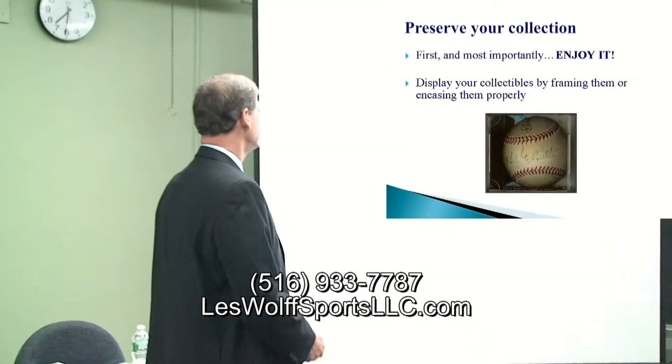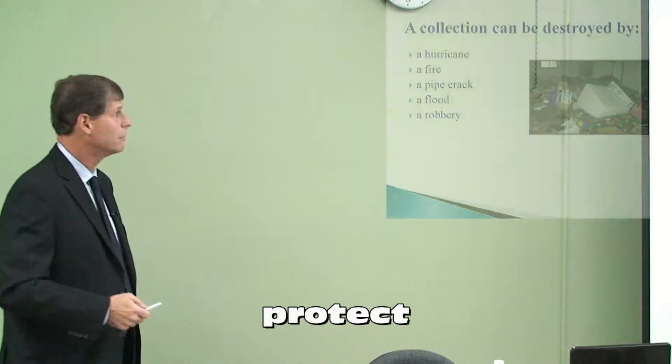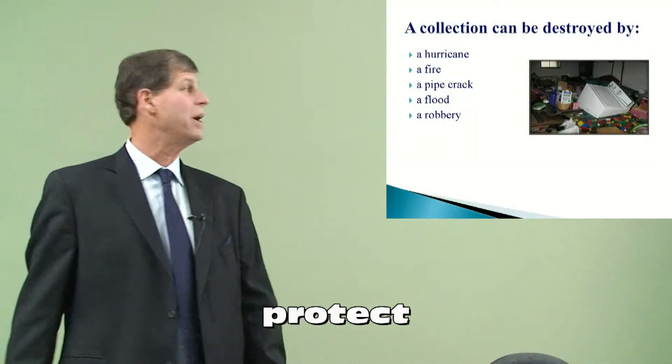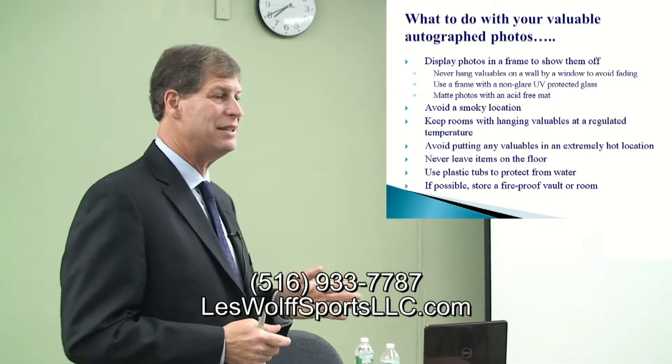Preserve your collection. Display your collectibles by framing them or encasing them properly. A collection can be destroyed by hurricanes, so keep the room with hanging valuables at a regulated temperature.